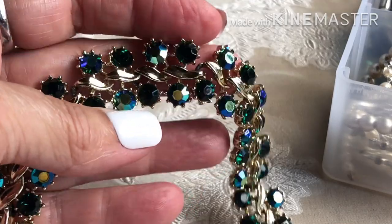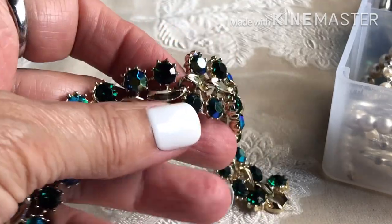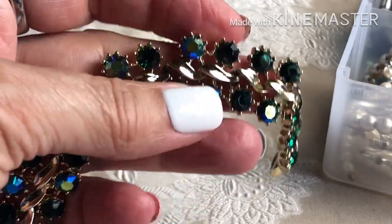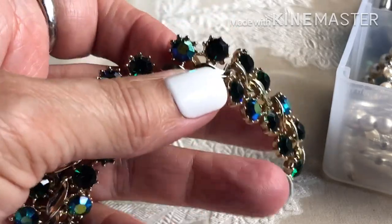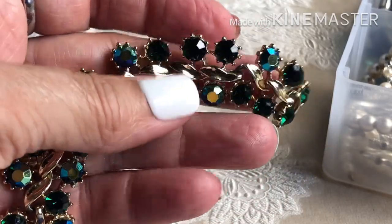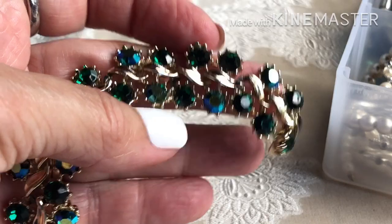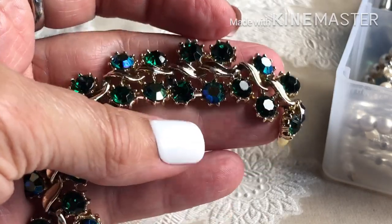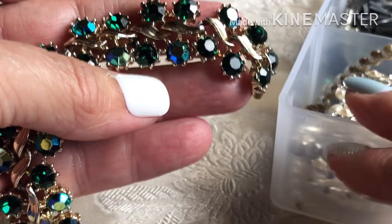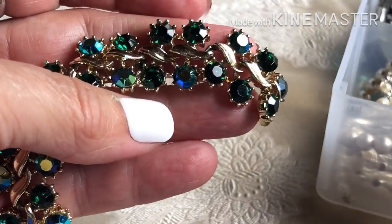Hi everybody, it's Angie, Treasured Vintage. I am going to finish off one box of bracelets and move on to brooches today. We'll get into more bracelets in another video, but I do have some to finish from the last box — I thought I had finished it but I didn't.